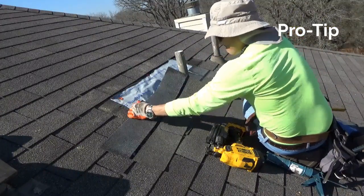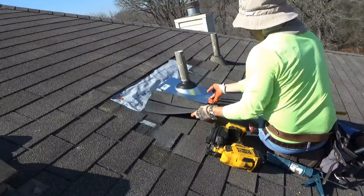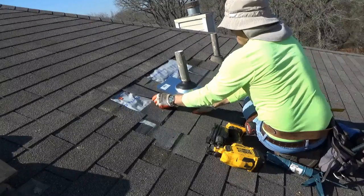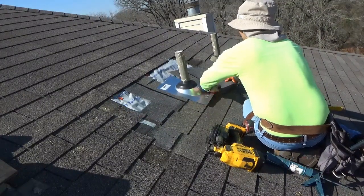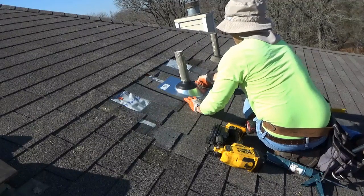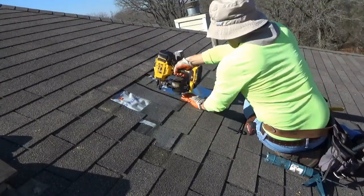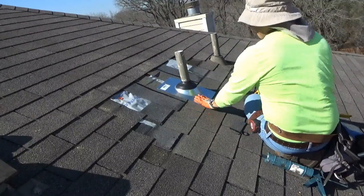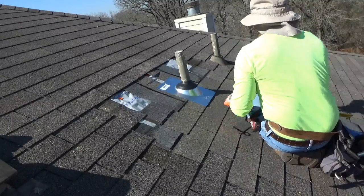Pro tip: before nailing down the pipe boot flashing, cut one shingle completely in half and install it on both sides of the PVC pipe underneath the flashing. This serves two reasons: one, it acts as a starter shingle, and two — most importantly — it serves as a flashing extender. This way, water has to fight past your roof seal first, and if it gets past the seal, it then has to get past the flashing extender. Once you have your starter set, nail down the flashing with nails close to the edges. Hold off on the bottom horizontal edge — that step gets screws, not nails.